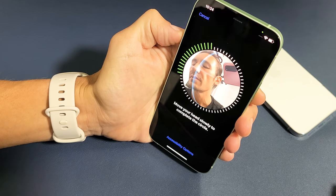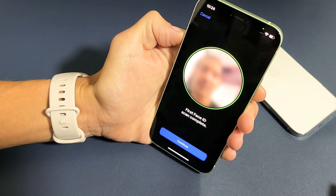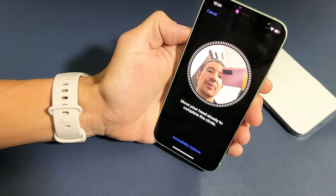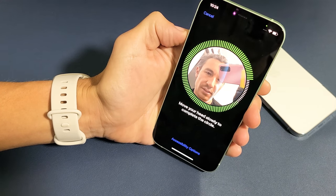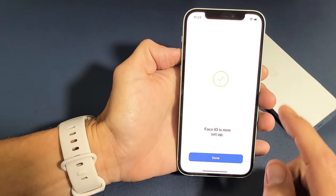And then you want to go ahead and go around like that. Then it's going to ask you one more time. Click on Continue and this time we're going to do it slowly, slowly all the way around. Face ID is set up now.